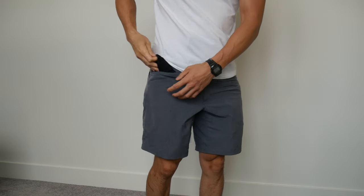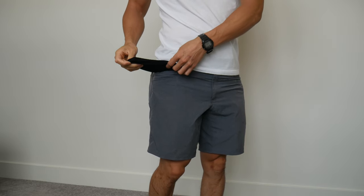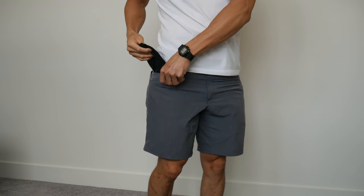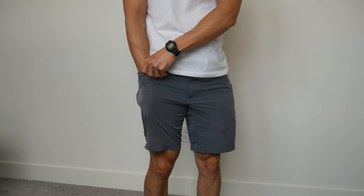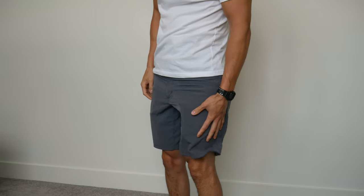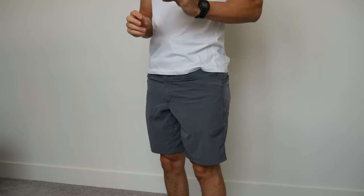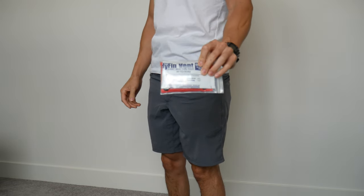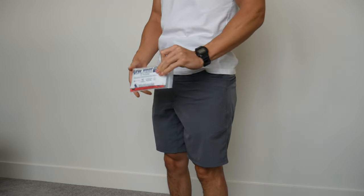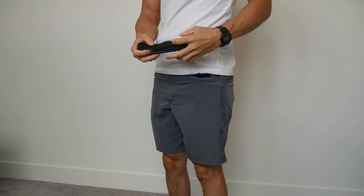On the inside of the pocket, these are like mesh liners, so fairly breathable. The only thing I don't like about that is they will occasionally get caught on stuff, especially if you're putting your keys in a mesh pocket. On the other side front pocket, I keep kind of an IFAK — chest seal, hemostatic gauze in a little bag, and a tourniquet as well.